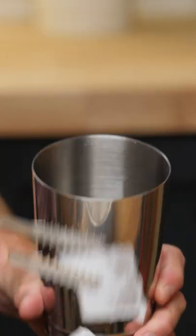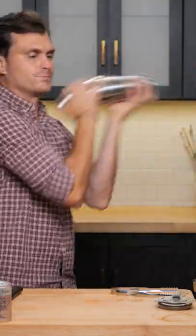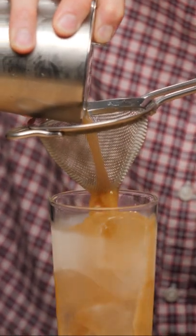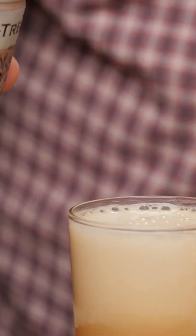Add some ice into our tin, add our cocktail, and give it a nice shake. Add some ice into our glass, give it a nice strain. When you're adding your soda, be sure to add it off the ice like so, so that it mixes well.